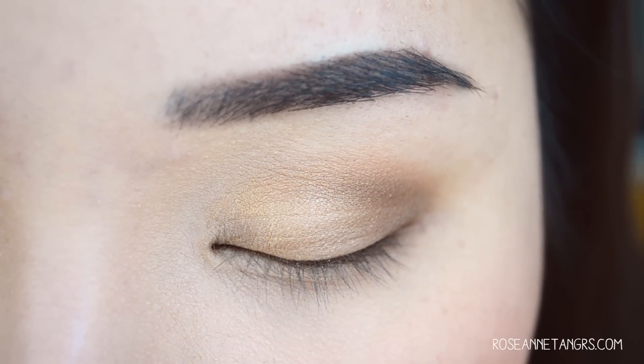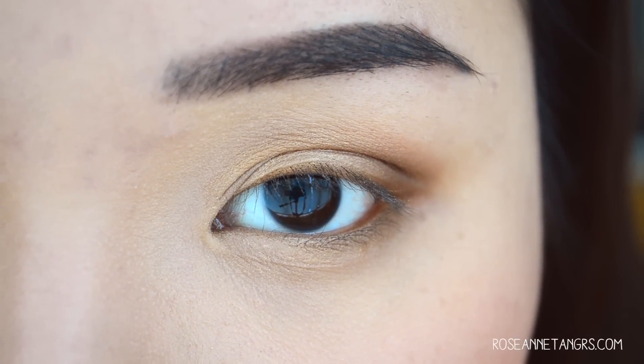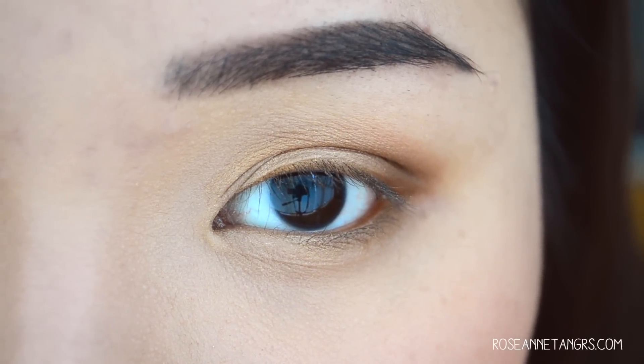That is basically eyeshadow anatomy in a nutshell. I really hope you like this video — I know it could be helpful even if you're already a makeup expert, as this is a beginner's video. But I think it's important to put out there because a lot of people get confused by the names and don't know where eyeshadow goes. If you have any questions, let me know in the comments below. Stay tuned for my next video where I show you eyeliner anatomy, and then mascara — it's a series for this week. Follow me on Instagram at RosanneTangeress. See you guys later, bye!